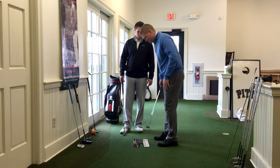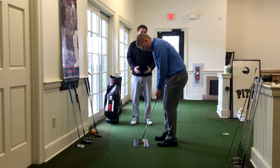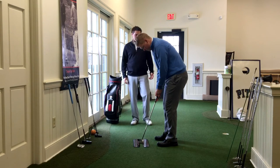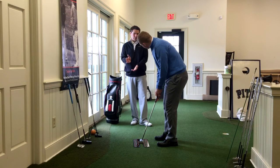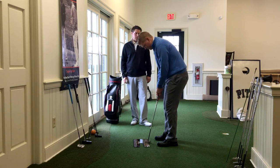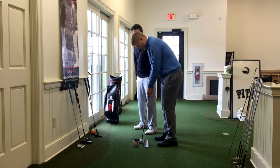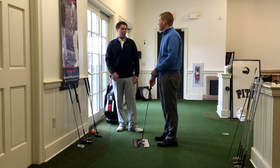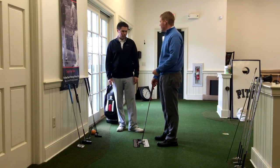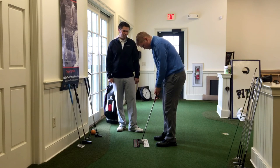Let's go ahead and set up one more time and talk about the importance of lie angle with the putter. He's getting the putter pretty much flat on the ground with his normal setup, so I haven't really mentioned it. But if the heel or the toe of the putter is off the ground when he sets up, we can adjust the lie angle. We could actually bend the putter more upright to accommodate the way that you set up to the ball. That's really as easy as it is setting up a putter fitting.